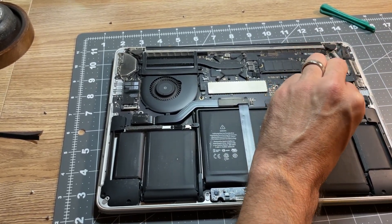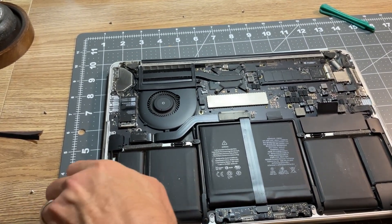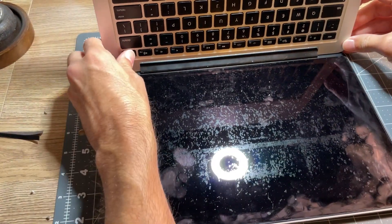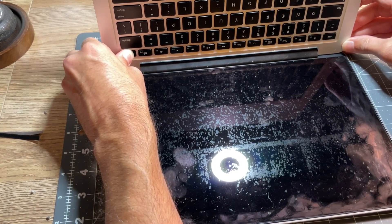I also recommend that after you've disconnected the battery from the logic board, you simply turn the computer back over, hold the power button down for about 10 to 15 seconds — this drains all the power out of the battery — and it can avoid frying the computer in pretty much any way possible. I know some people don't do this step, but to me it's better safe than sorry.